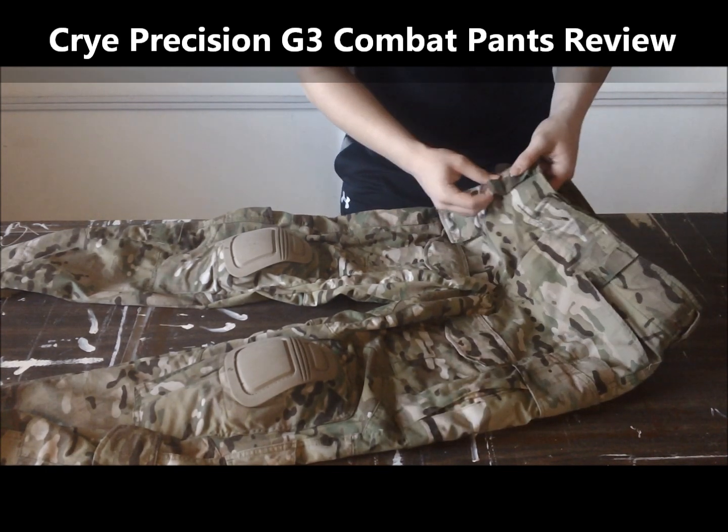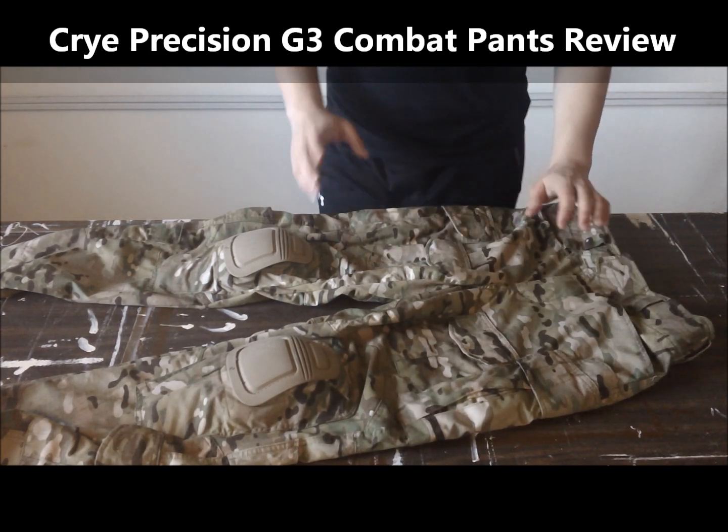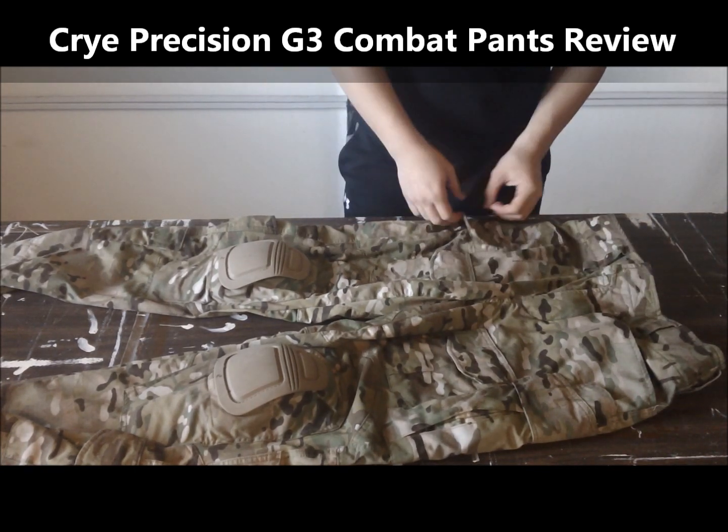These pants also come with two carabiner attachment points, which is really nice. I guess you could also tie a paracord there, and then if you have a retention layer, you can put it on there if you want.